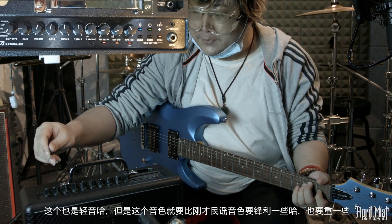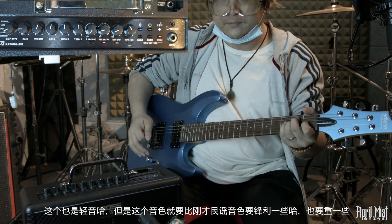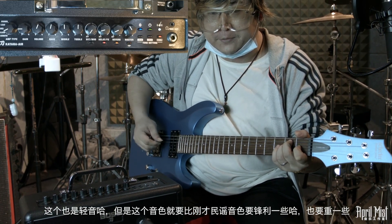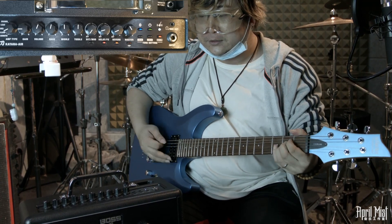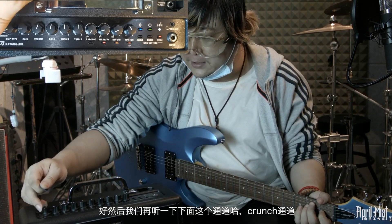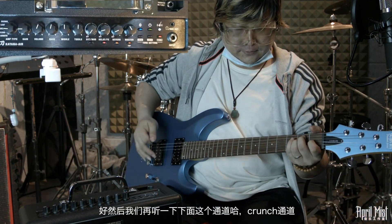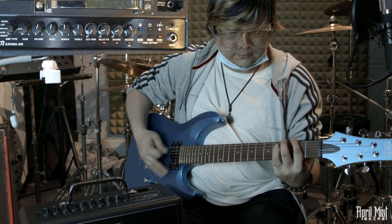我们再听一下Crunch通道，这是比较熟悉的稍微脏一些的过载音色，过载量一会我们讲可以调整。